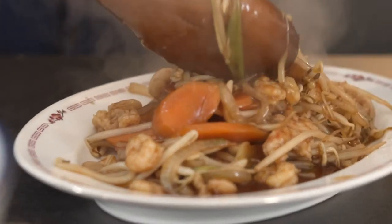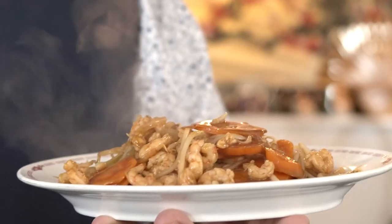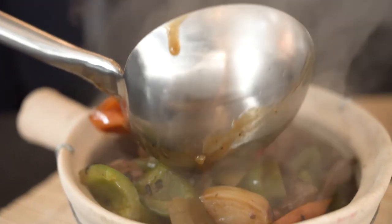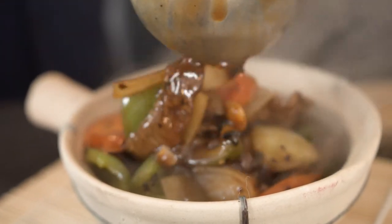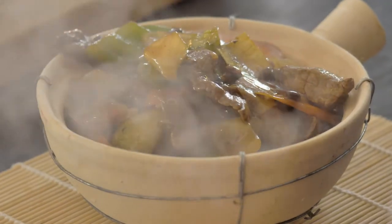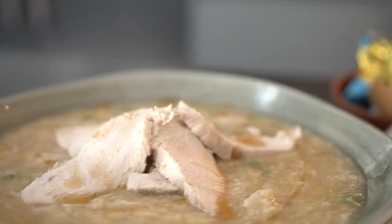Shrimp chop suey, a recipe developed over 100 years ago as a taste of the Orient for the Western palate. My fillet beef, green pepper and black beans, a homage to my chefing days working in my dad's restaurant, The Panda, way back in the late 80s. For starters, let's cook my seriously creamy chicken and sweet corn soup.